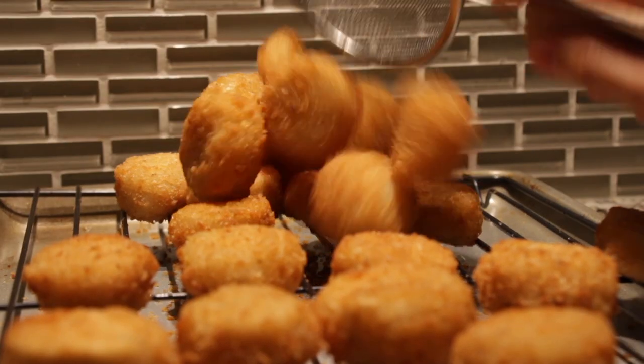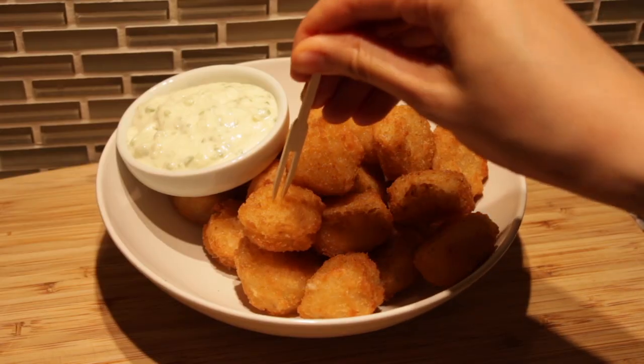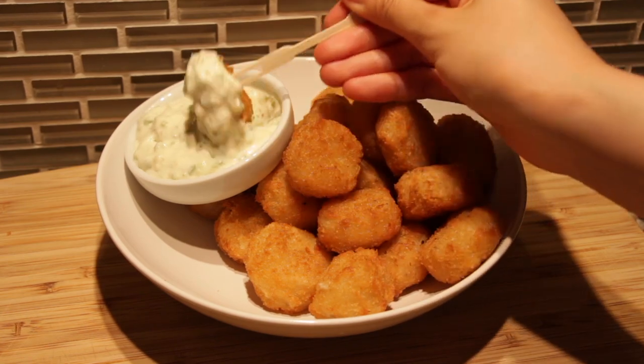Hi guys, welcome and today we'll be making crispy mushroom nuggets — they're like chicken nuggets except mushroom, perfect for all my vegans and vegetarians out there, and for our carnivores that need a bit of veggie in their life. The flavor: a little McNuggety, a lot mushroomy, and a crispy crunch that's oh so good. Stick around till the end and we can eat it together.